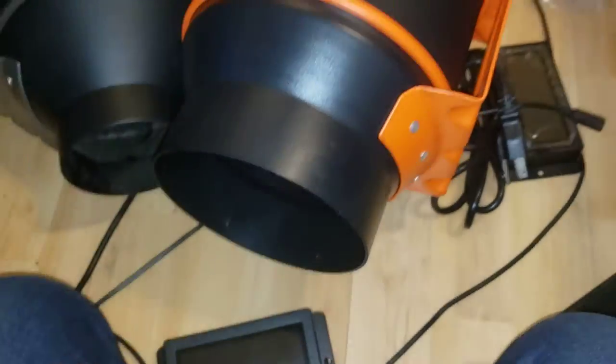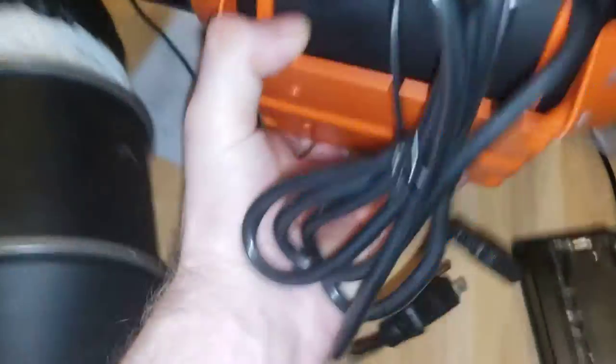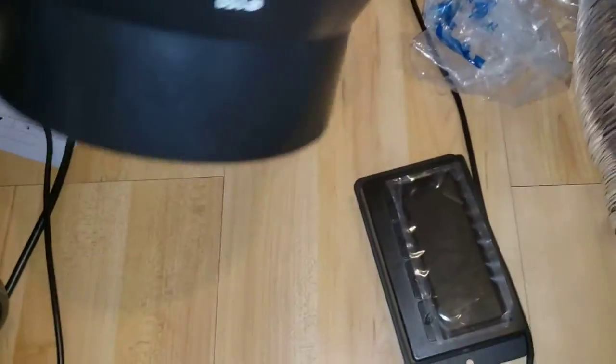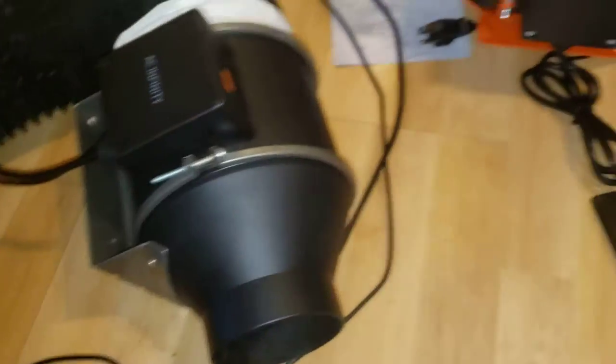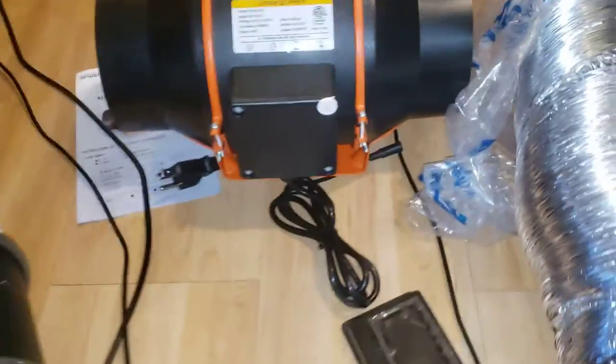For the price of these and what you get, how can you complain? It feels put together really well — everything else seems identical to the AC Infinity. Looking at power draw: this one is 40 watts, and this smaller one is 29 watts. The bigger one is definitely somewhere in the 50-something watt range, so you're saving a little bit of power. Now let's compare the screens.